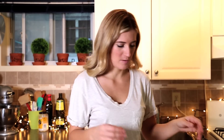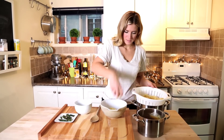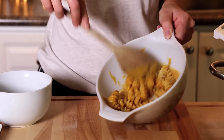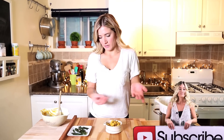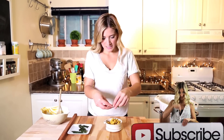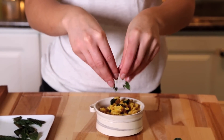The first mac and cheese you can make for your guests is just simple noodles with pumpkin cheese sauce — just toss it together and put it in your bowl. Then you have this cute little mac and cheese. You can take your sage garnishes, which are now crispy, and place them on top.